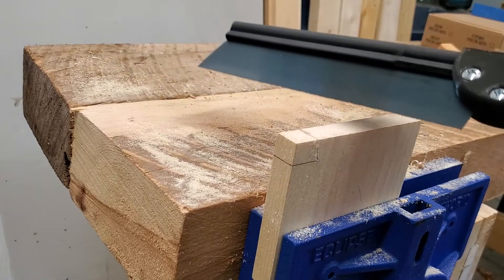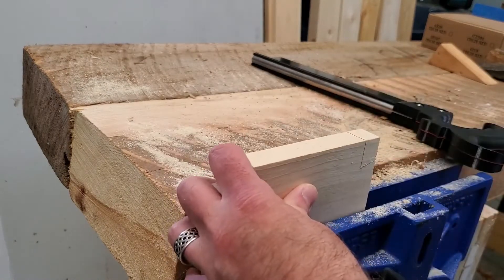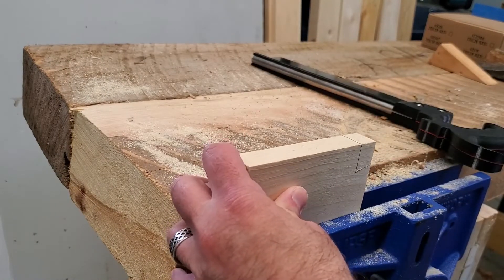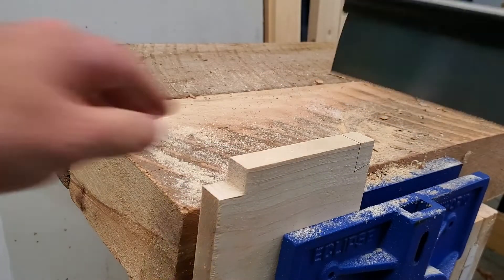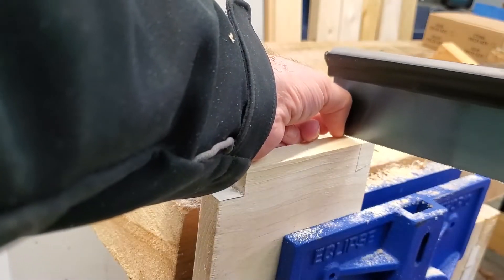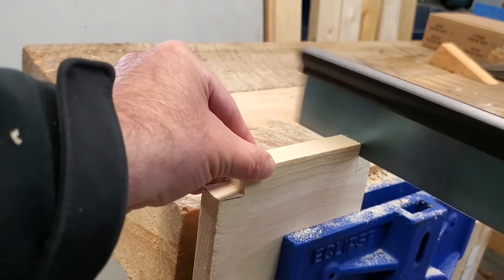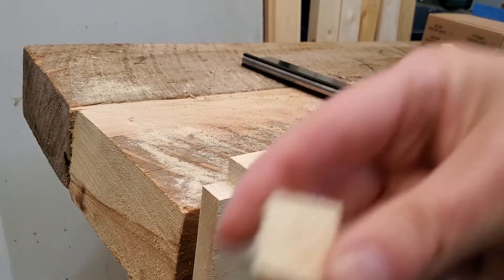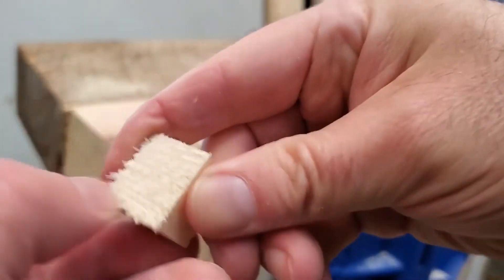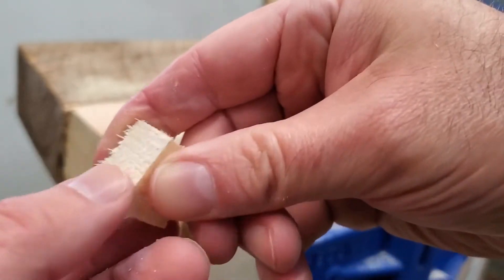The 15 teeth per inch make it go a little faster. The rip teeth will also cross-cut, and the result is actually not too bad — pretty clean. The fine tooth pitch allows that.